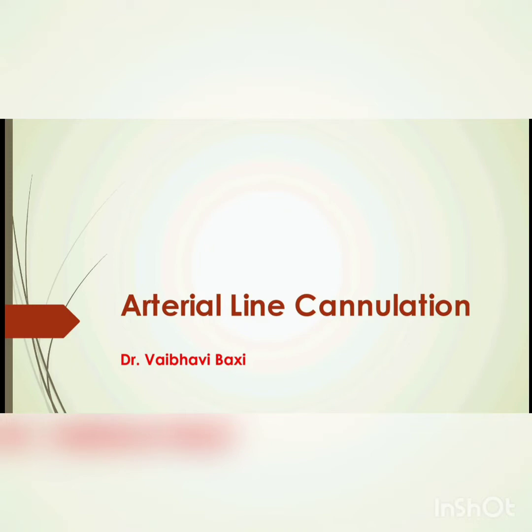This is an instructional video of Radial Artery Cannulation. It is a procedure which is often done in the operation theatre and in the ICU to manage critically ill patients and patients undergoing major surgeries.